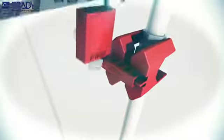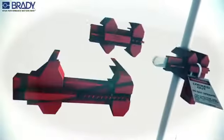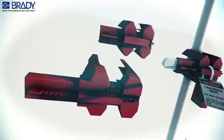Finally, insert the lock through the hole that provides the tightest fit. This ball valve lockout is available in two sizes to accommodate pipes from one half inch to eight inches in diameter.